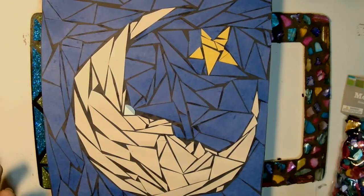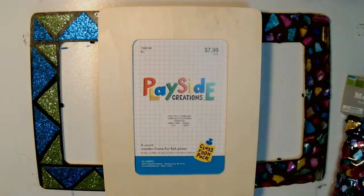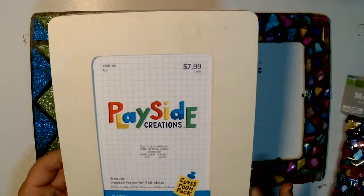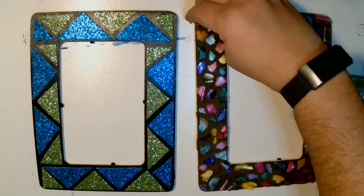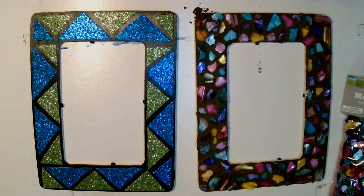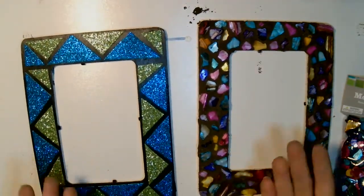They probably even have those foam shapes at Dollar Tree, and some even have peel-off backs so they're already sticky — that would be absolutely fabulous for this. I thought these frames were great especially as we're getting into the holiday season and thinking about gifts for parents, grandparents, and things like that.